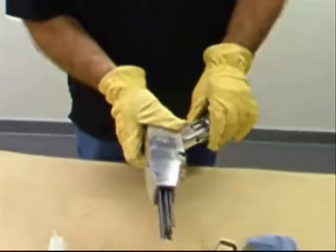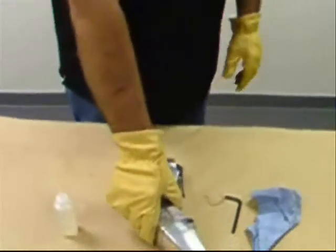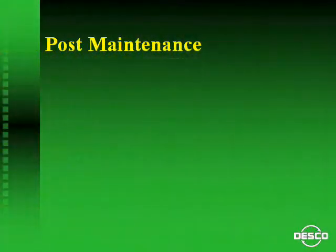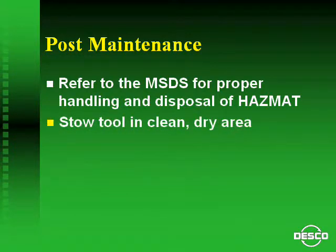The maintenance operation is now complete and the tool is ready for another 8 hours of service or to be put into storage. Upon completion of maintenance, be sure to properly dispose of hazmat material and properly store the tool. Refer to the MSDS for proper handling and disposal of hazmat material — in this procedure, that would be oily rags and gloves. Store the tool in a clean, dry area as indicated by the tool room supervisor.